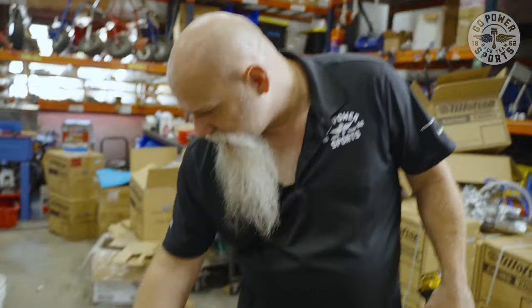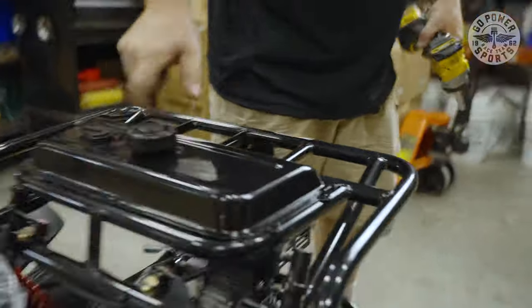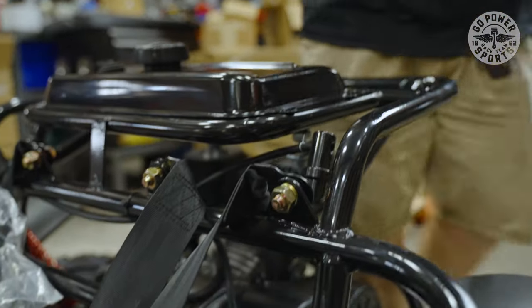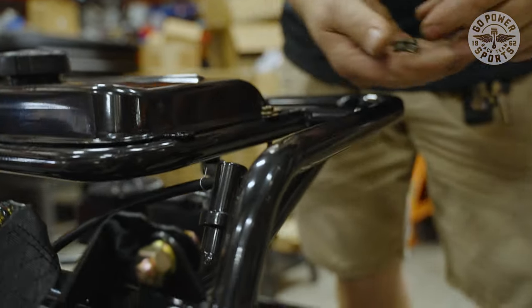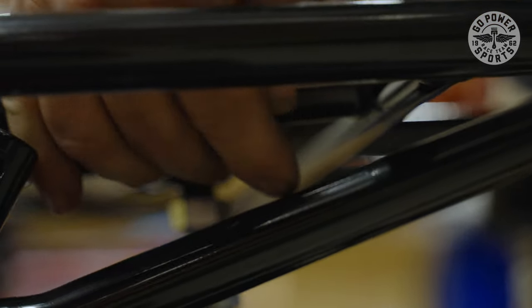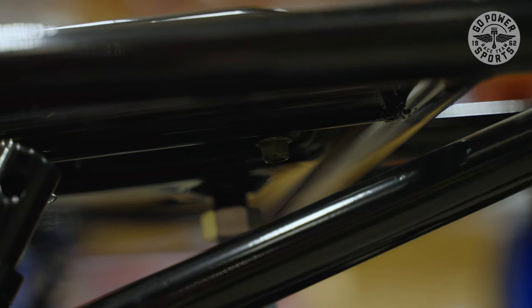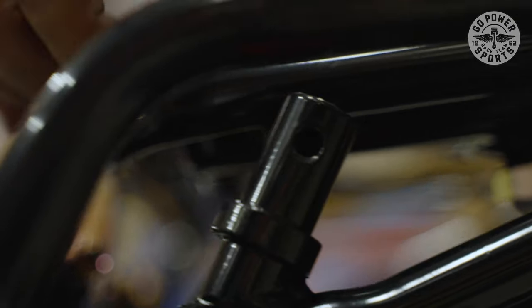What we're going to do is start putting the gas tank on, and then we'll start with the roll bars. The gas tank is curved, and the bar here is curved, so you want to run the gas tank curved like that — it fits right in there. Use 10 millimeter bolts down to a 10 millimeter nut. Put all your bolts in before you tighten anything up.